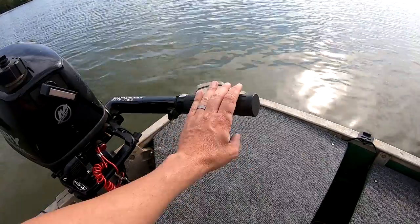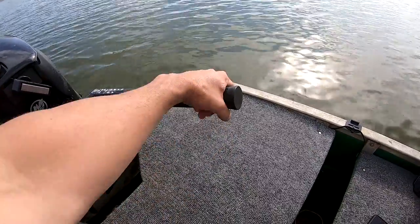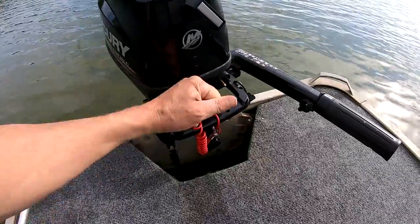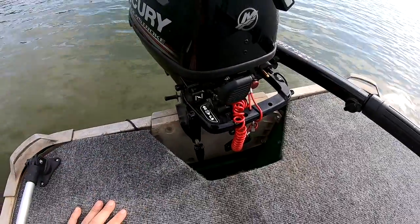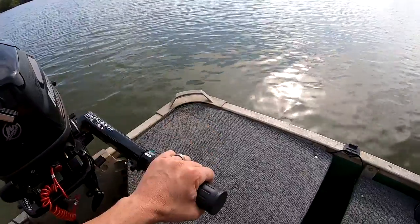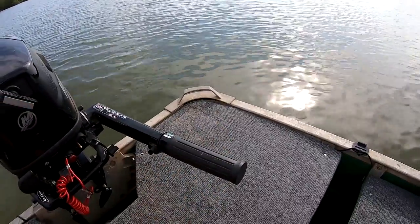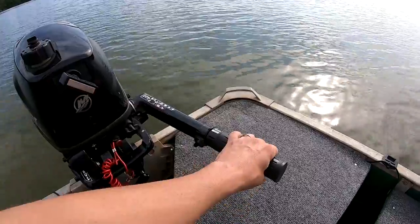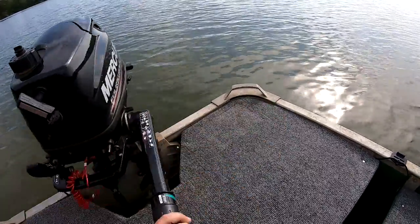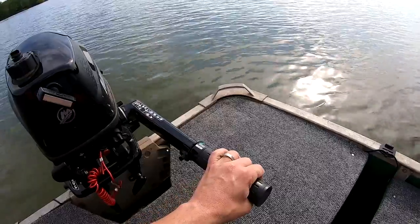Here's your tiller handle. This is your throttle — it's kind of like a motorcycle throttle. Pull it back like this and it gives it gas. Here is the shift lever for forward, neutral, and reverse. From a steering and driving perspective, that's pretty much it. It's super simple. We'll show you how the boat reacts when I turn the motor left and right in forward and reverse.